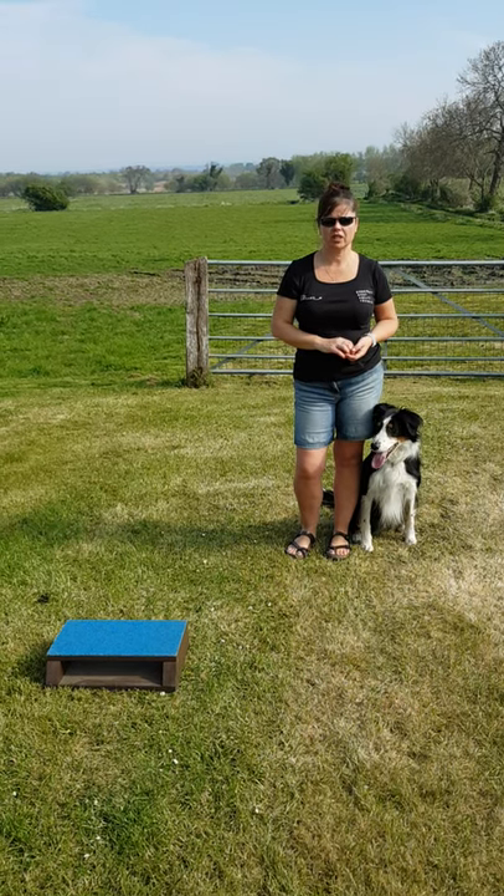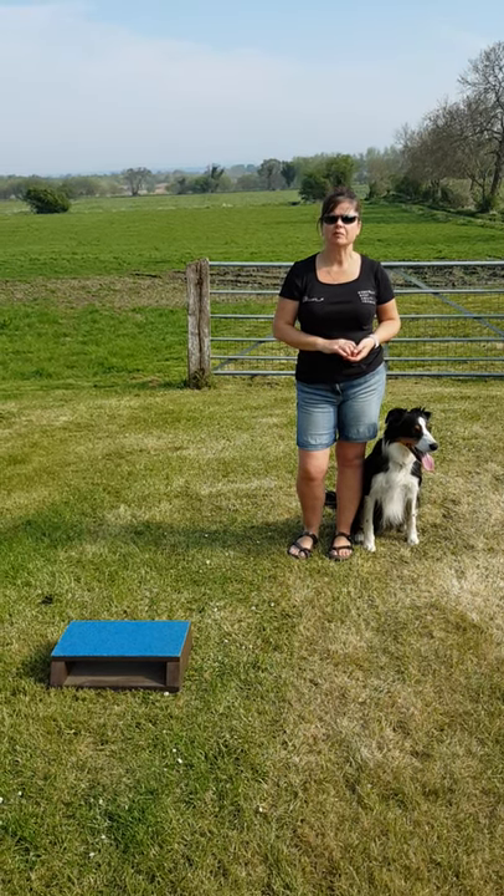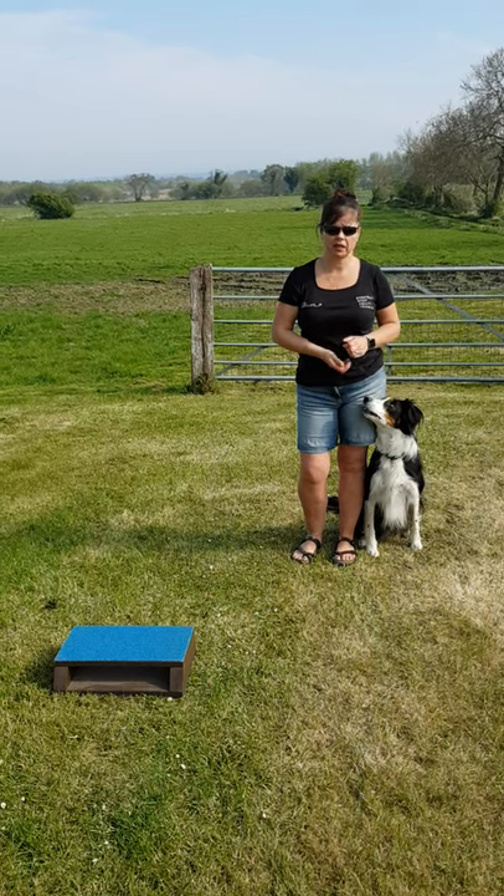This is the extension video to the elephant pedestal challenge that I set you the other day. The aim is to teach the dog to have a perfect heel work position.